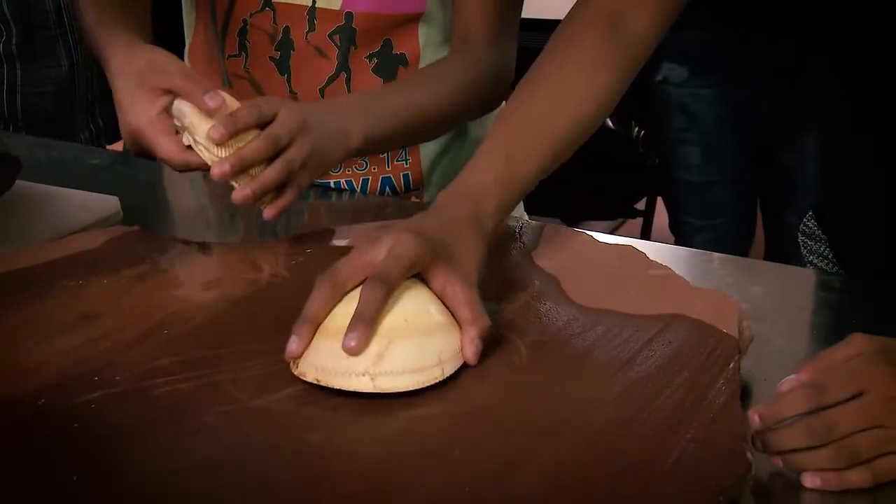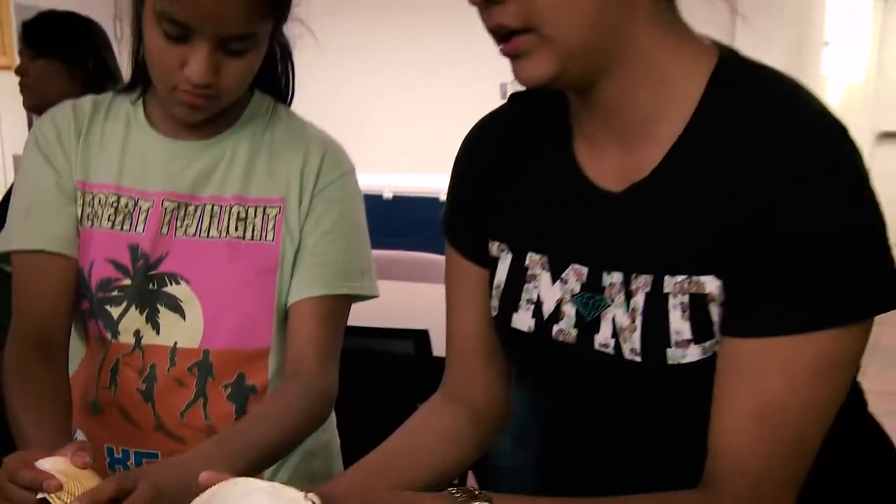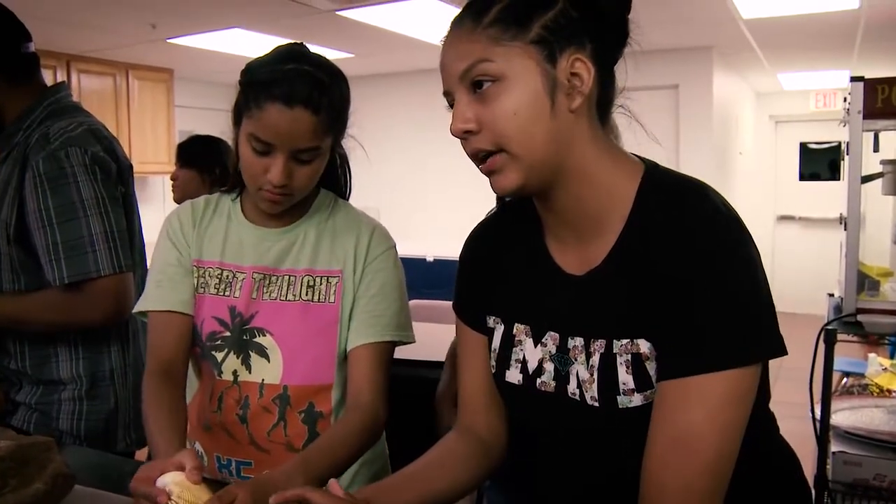I was never really raised in a traditional home. I didn't know anything traditional until recently I started running for the Miss Salt River pageant. At first it was just something I was doing to get ready, because I knew that for the pageant people were going to ask questions about traditional things and I didn't know any of them.